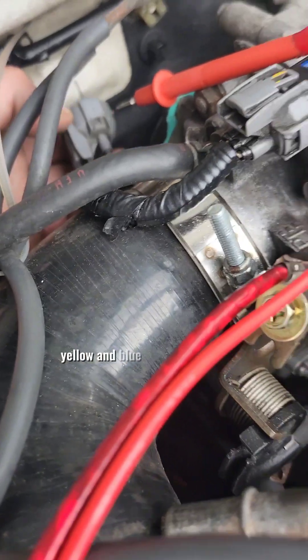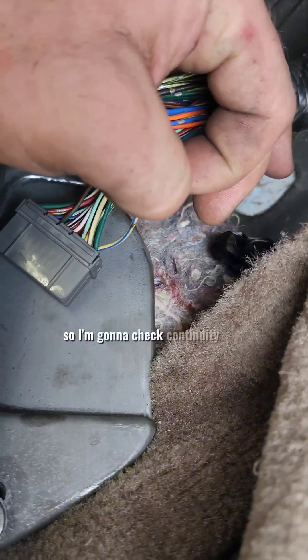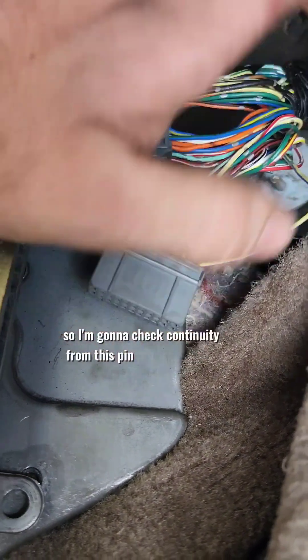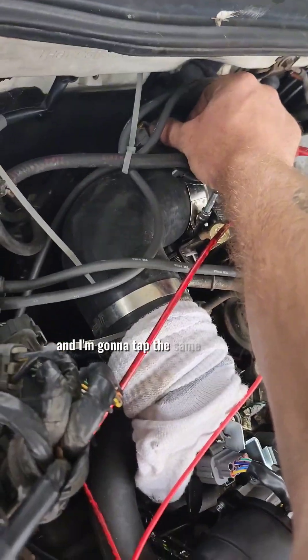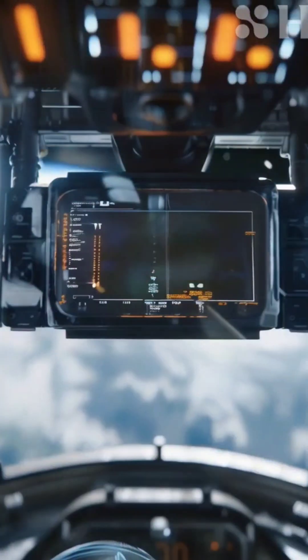Near zero resistance is acceptable. Yellow and blue — I'm going to check continuity from this pin to that pin. 200 ohms. I'm going to tap the same plug, and that red wire right there is supposed to be putting 5 volts out. Everything's running down. See you next time.